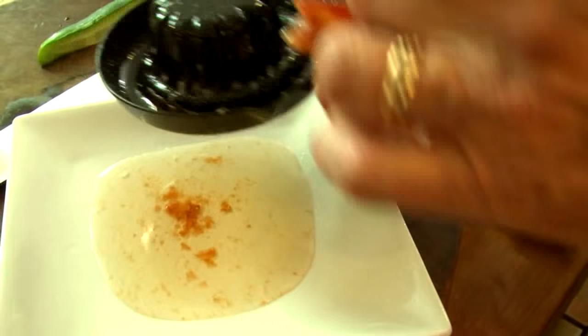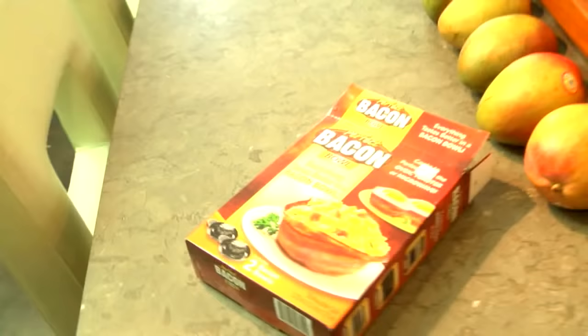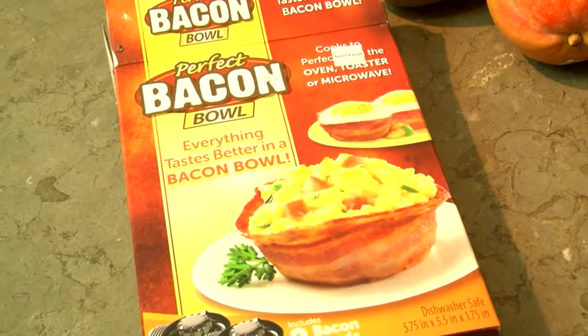Look at that - liquid gold. Oh my God. I thought it would be a little bit bigger. I guess it's based on the size of this right here - that makes it look huge, like the size of your fist. That's like a tiny plate, man.